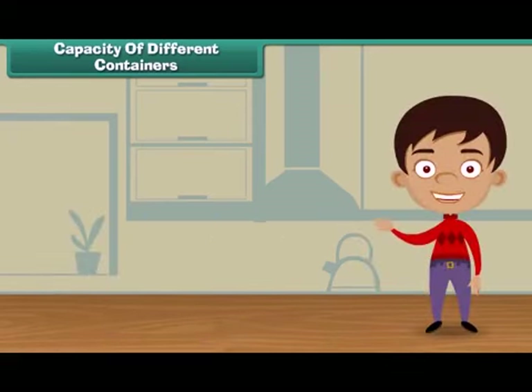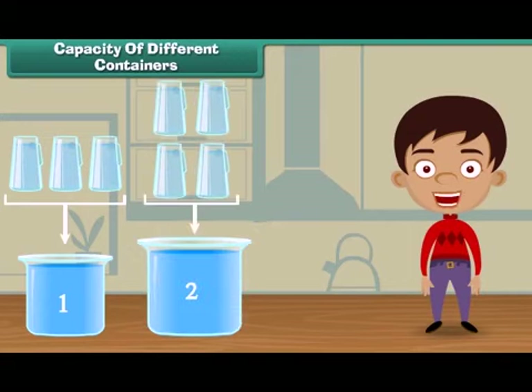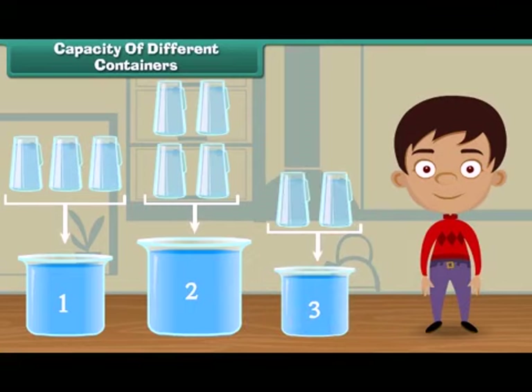Friends, we have seen that vessel one is filled with three jugs of water. Vessel two is filled with four jugs of water. And vessel three is filled with two jugs of water. It means vessel three holds the least water, and vessel two holds most of the water.